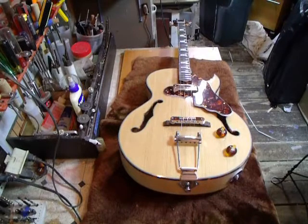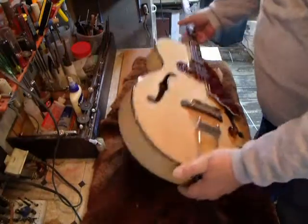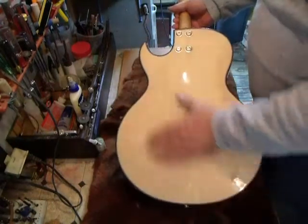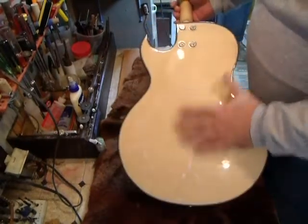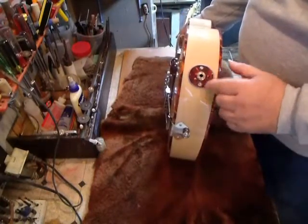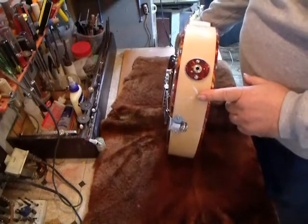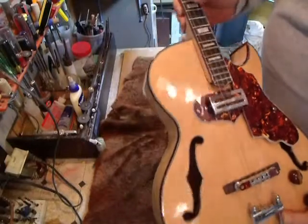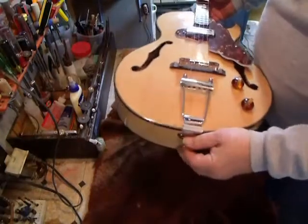We're able to get a couple of guitars started. This is our 13-inch lower bout, arch top, 3-inch deep sides. Flame maple back in plywood, flame maple on the sides. We make our own jack plates here and use a large strap holder on both ends so your strap holds on better.